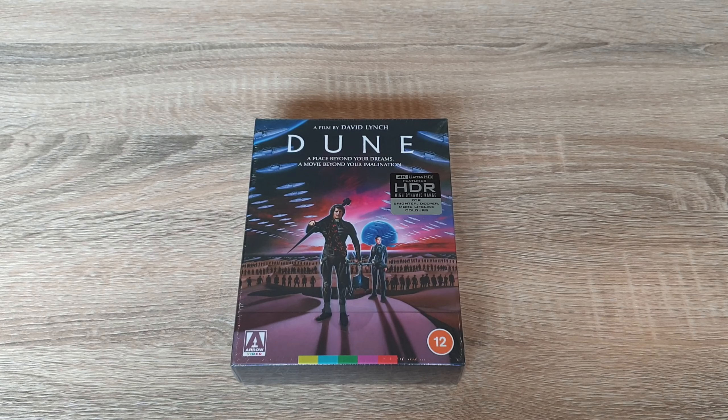Hello guys, big welcome back to my channel. I'm Darren from Awesome Steels and today I've got another steelbook unboxing for you. We're going to be checking out the Zavvi exclusive deluxe steelbook version of Dune. So let's get into it — we start by getting the plastic off.